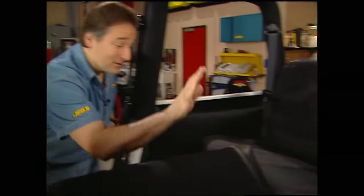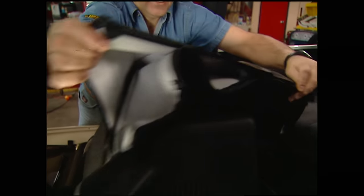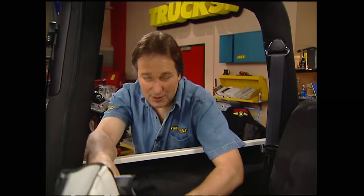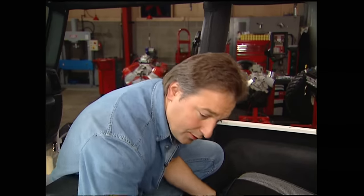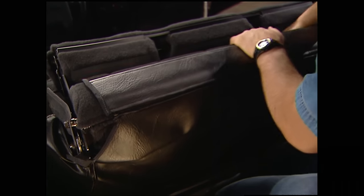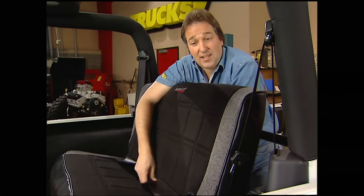Those new front seats are ready to go in, but first I'm going to deal with this rear seat because now is the perfect time to do it while you still have the fronts out. Mastercraft has got these covers — you just slide them over and they're held in place with zippers and Velcro. This lets you retain your stock fold-and-tumble rear seat, but it's going to make it match those new front seats perfectly. To install the bottom part, just lay the material over the cushion, tuck it in the back, along the sides, and up underneath in front. It's a lot easier if you do this when the material is warm.